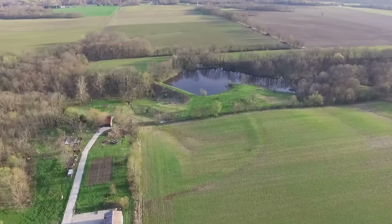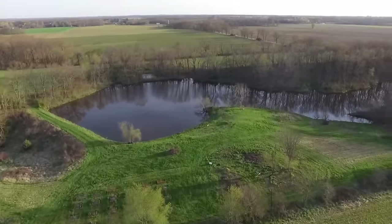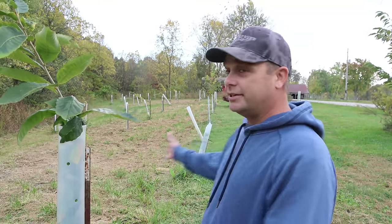When we bought this property, it had everything we were looking for. The only thing we felt it lacked was trees — we didn't feel like there was enough wooded area. So on the east side of the property, we decided to replant it into trees to try to turn it back into more of a forest area. But instead of just planting regular shade trees, I wanted to pick a tree that was going to be beneficial to wildlife. So I decided on the chestnut tree.